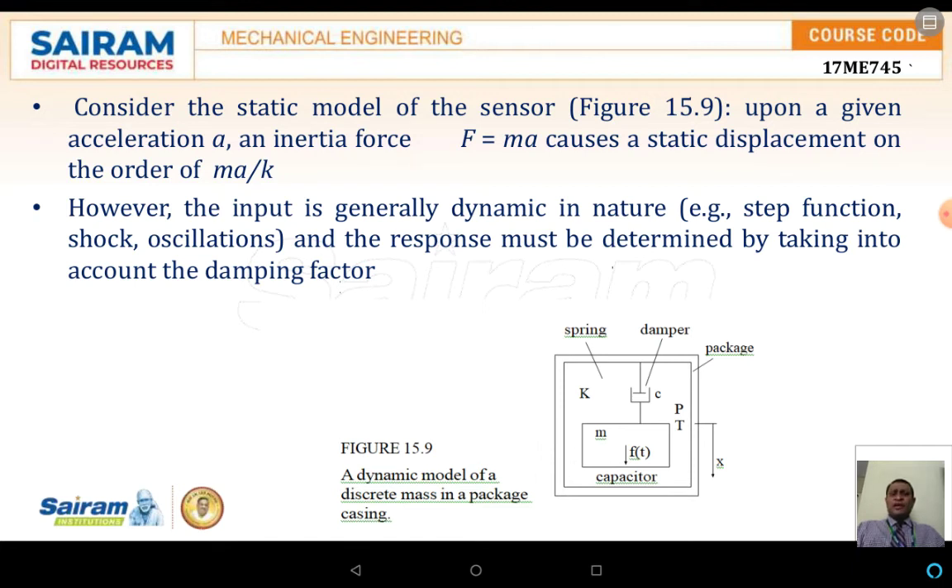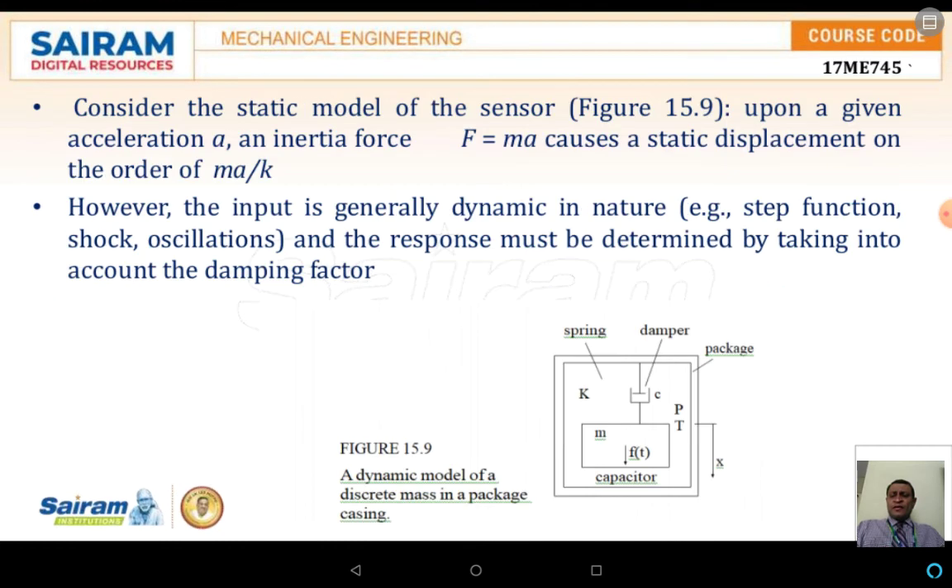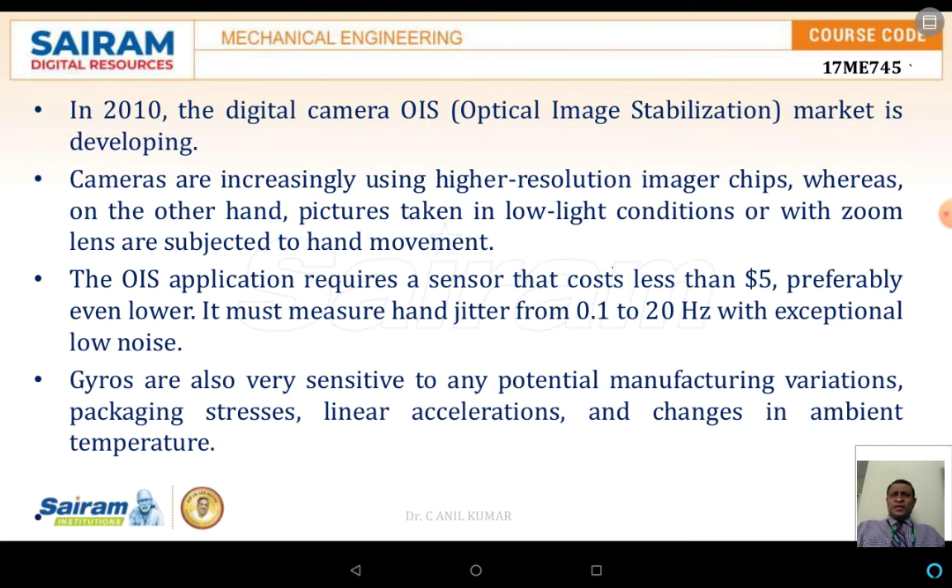The gyroscope is used to measure the angle of rotation and rotation speed. Gyroscopes were originally high-cost, low-volume products intended for high-end applications such as military guidance, aerospace, and naval industries. Several measurement principles exist including optical and thermal methods, but the most common method is based on the Coriolis force, which develops from the movement of an object. In 2010, the digital camera optical image stabilization market drove advancement in gyro technologies.